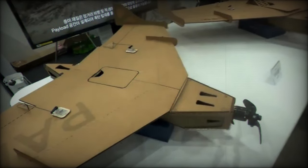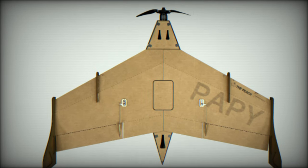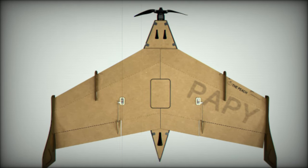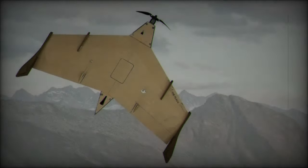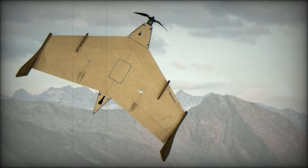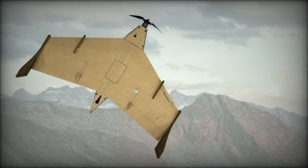Taking place from October 2 to October 6, 2024, the Korea Army International Defense Industry Exhibition Cadex is a key event for the global defense sector. Held in Jiryongi, South Korea, home to the headquarters of the South Korean Armed Forces, the event showcases cutting-edge military technologies.